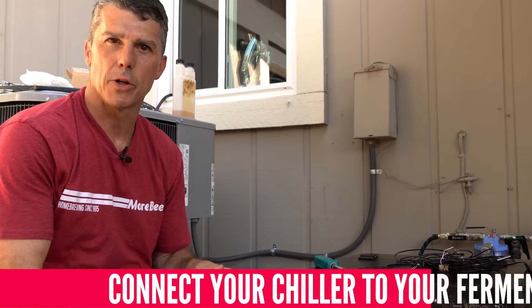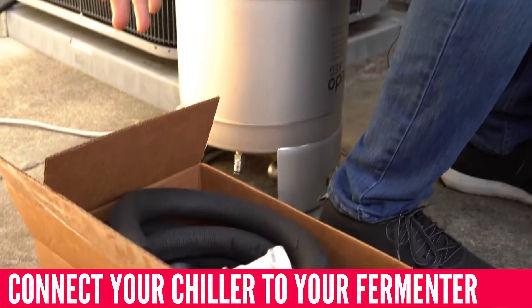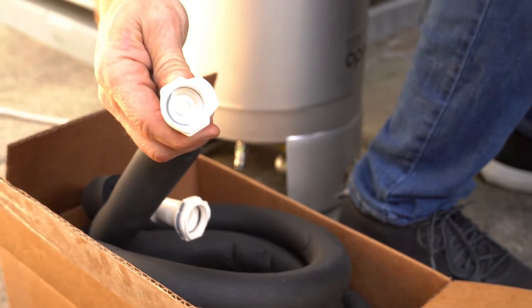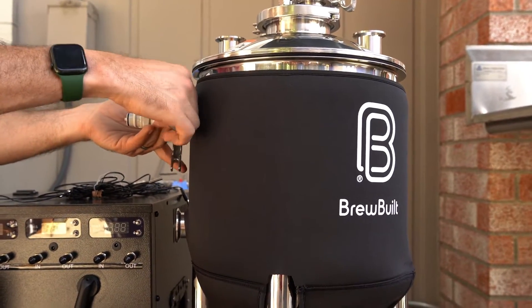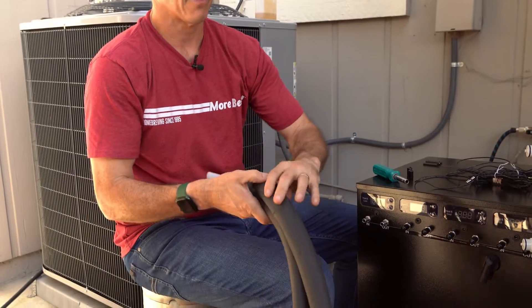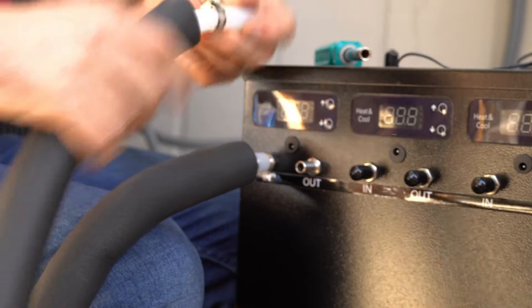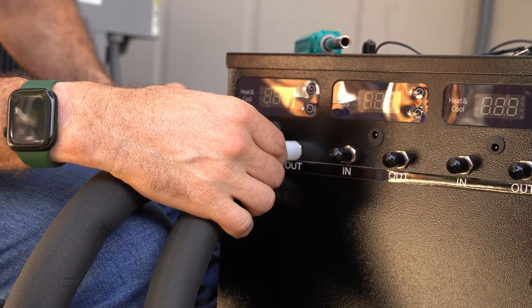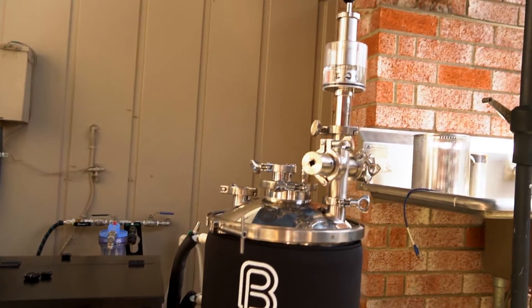The next step in setting up our glycol chiller is hooking up our tubing sets. We take off the post for the in and out, and we have a quick disconnect set. These are great because they seal when not in use, so when you disconnect them from our conical you won't have glycol leaking out all over the floor. Take your tubing sets and hook one into the in and one into the out. Loosen and retighten the quick disconnects to hold tightly. Now we've got both conicals filled.